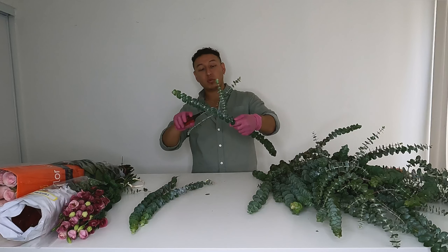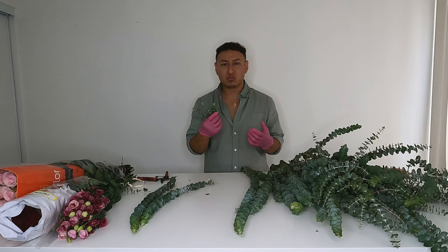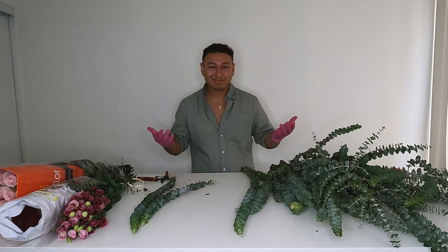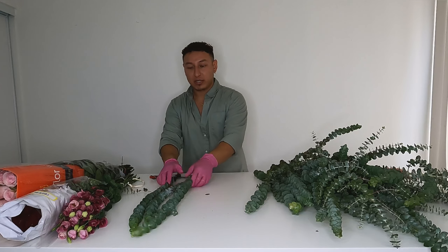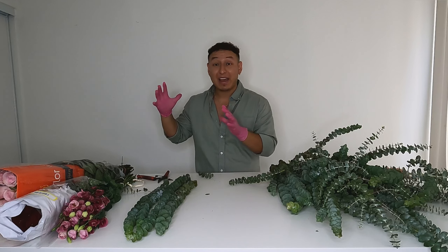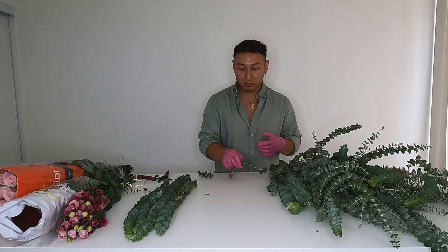For this bouquet I want to keep it a little more clean, so we're going to snip these off. If you have the time, I'd recommend letting them dry or bundling them up and putting them in your shower — they smell really really good. The purpose of all this processing is that when you're making a bouquet you want to have everything ready, so as you'll see later I'll have everything laid out and we'll do it rapid fire.